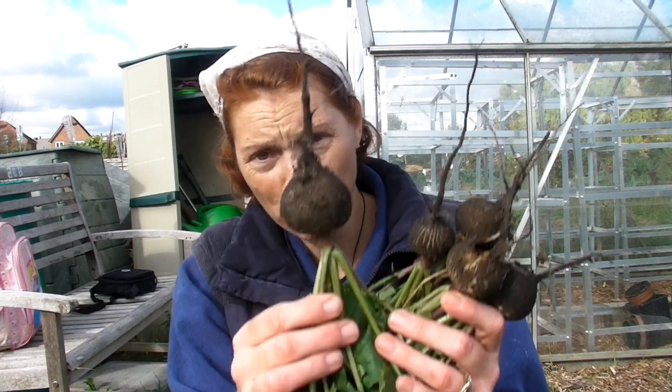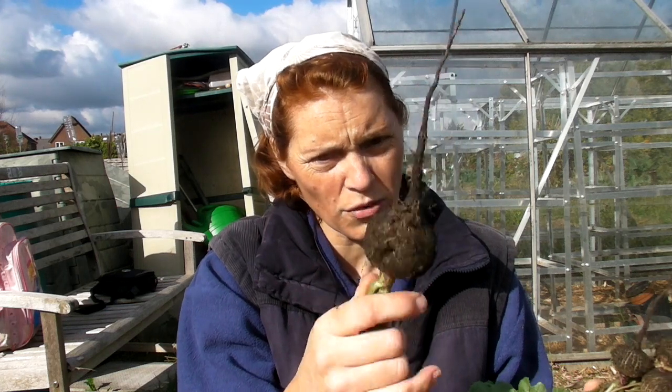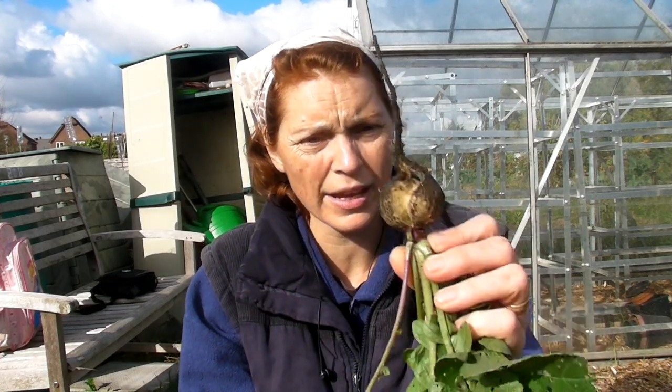I've just harvested the last of the radishes — these were the black radishes and they've been phenomenal. They seem to be much better than the red ones we're used to, which have a very small window before they go to seed. I haven't been down the allotment for two and a bit weeks and none of these have gone to seed — there's no sign of woodiness at all. One has split from getting a lot of water but I'll just cut that bit off. I'll definitely be growing the black ones again — they're actually quite hot.